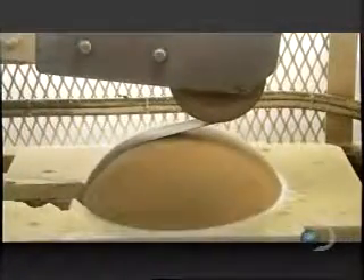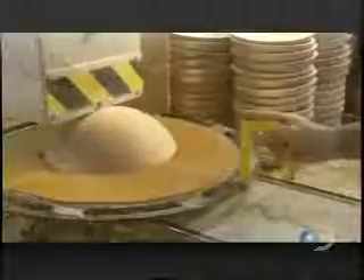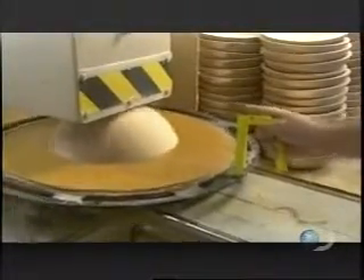Then, using a belt sander, they smooth the outside and inside surfaces. A motorized saw shaves off the bottom of the bowl, giving it a flat base on which to sit.